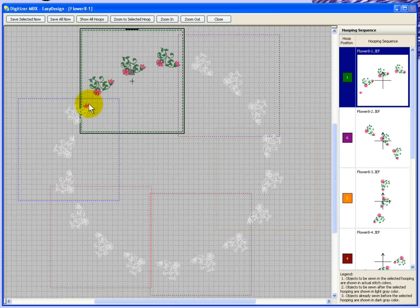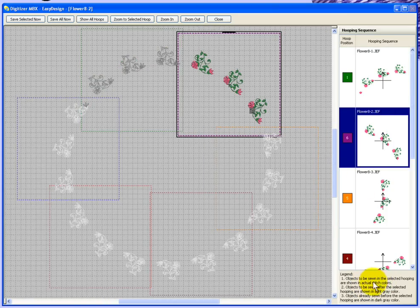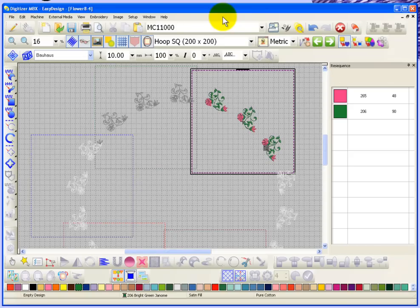I'll allow you to browse through before I quit. So there's the first hooping and this is the next one. The small information at the bottom says: objects to be sewn in the selected hoop will be shown in actual stitch colors; objects to be sewn after the selected hoop will be shown in light gray; objects already sewn before the selected hoop are shown in dark gray. So while I'm looking at this hoop, I can see the objects stitched in color — that's what's inside this hoop. Everything light gray comes later; everything dark gray would have sewn before this hooping. I'm just going to close this — we're not going to save this.